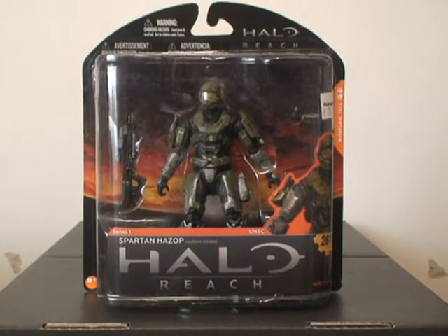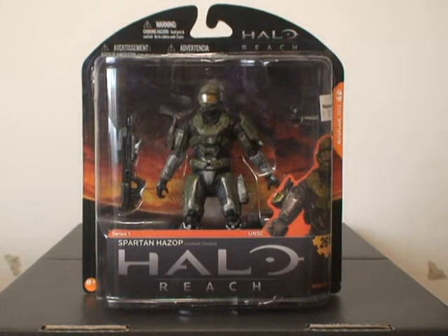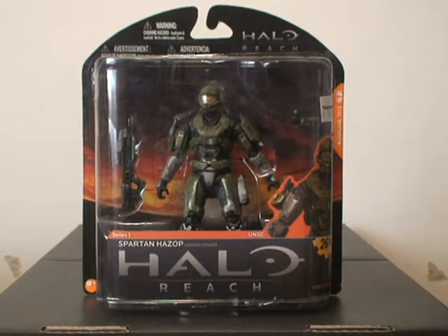Hello everybody, Halo Reach reviewer here today doing a review on the Halo Reach Series 1, Olive Hazop. The packaging for the most part looks a little bit bigger than the Halo 3, and since Series 8 came out a little while ago, I'm not too familiar with what the boxing looked like.